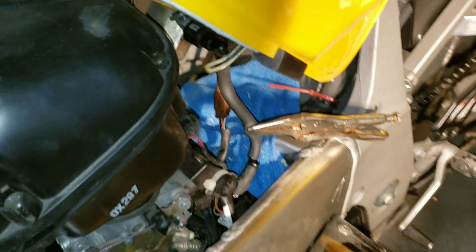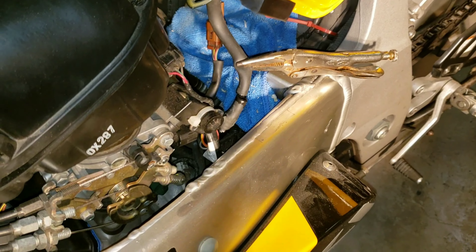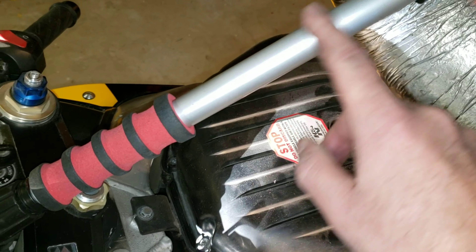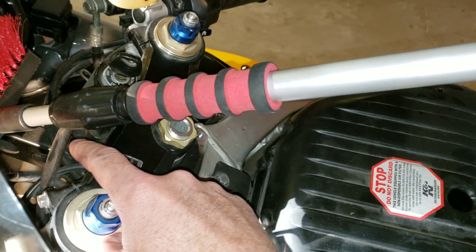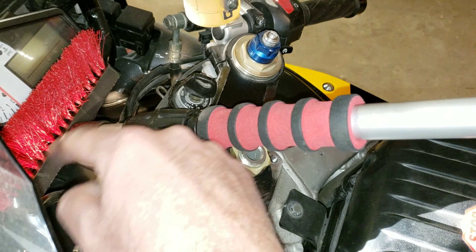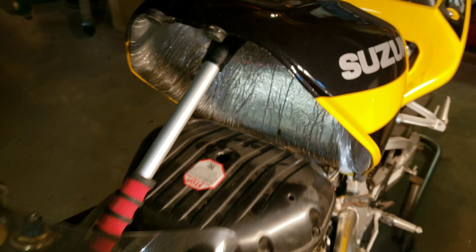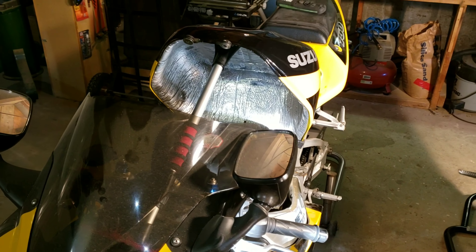One thing I forgot to mention - I just snipped the gas line, as I told you I was going to do, and you can see it right there. What I forgot to mention is you'll need some kind of a brace. I'm just using an old snow brush, pressed up against the steel frame inside your cockpit, to hold that tank up in the air like that.